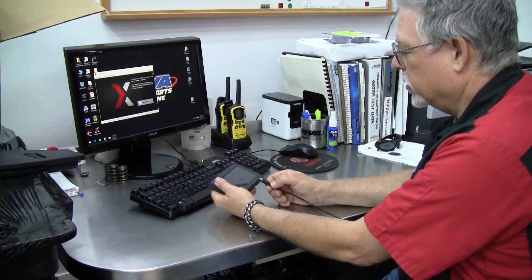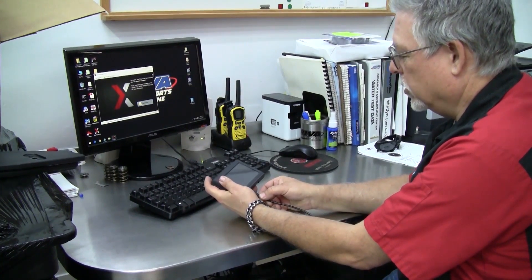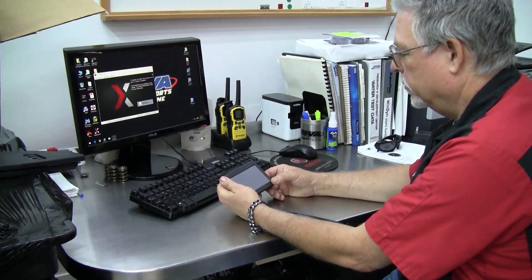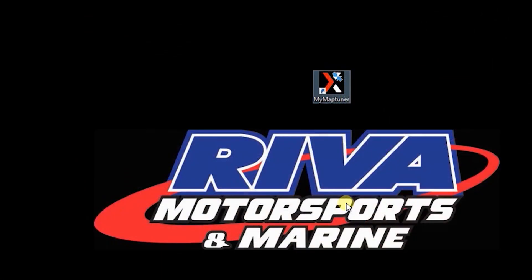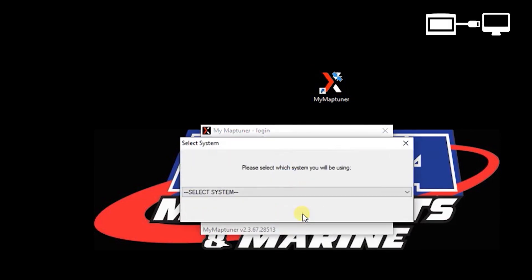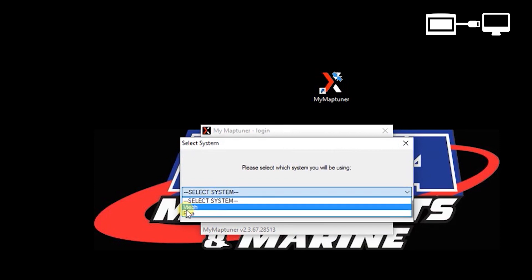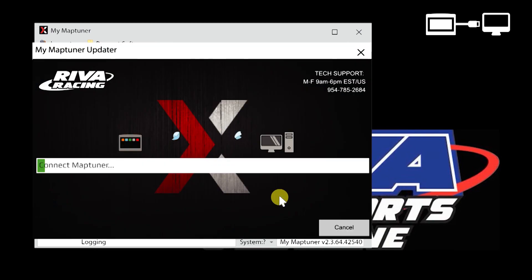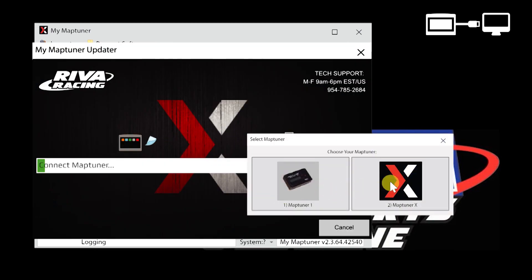Reconnect your MapTuner X to your PC using the cable supplied. Open the MyMapTuner software on your computer and log in. Click OK. Select Reva and press the Synchronize button, then select MapTuner X.